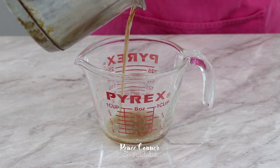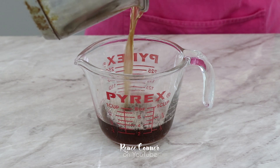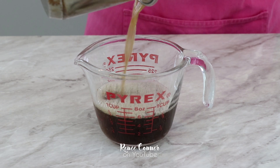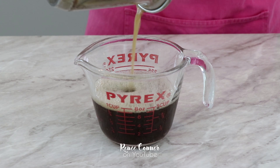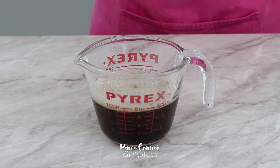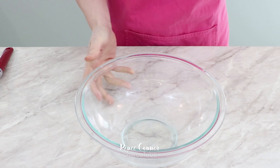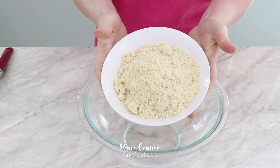As soon as you see that deep golden color, remove the pot from the heat. I like to pour it into a separate container to help stop the cooking. You can see how beautifully golden that looks — this is essentially really hot oil, so you want to be very careful when handling it. Once you have it in your container, just let it cool to room temperature. When the brown butter is cool, it's time to get to cookie making.